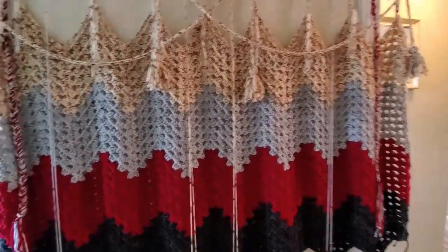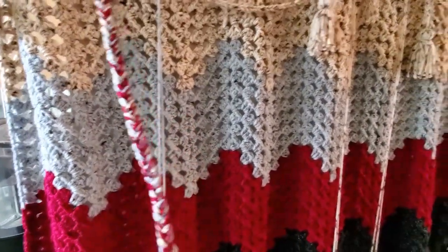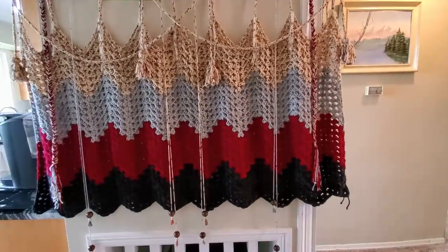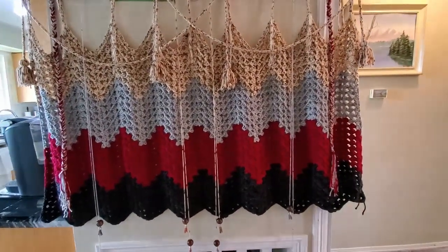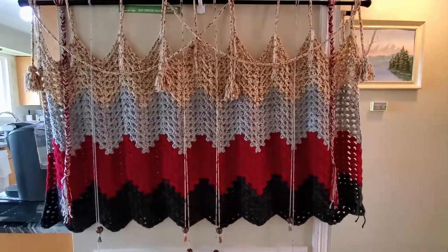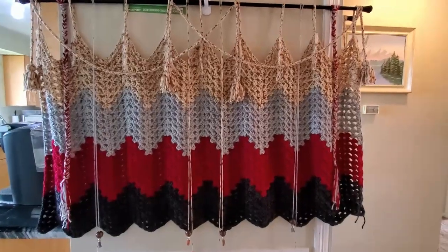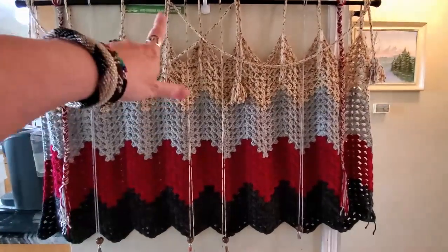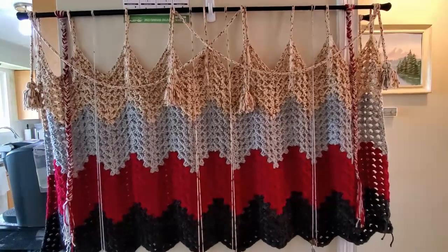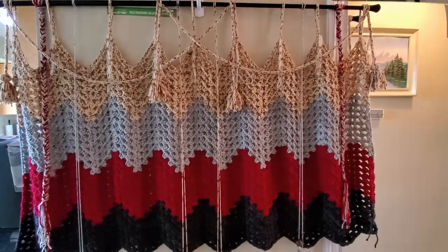I'm not sure if I'm gonna keep these. I just don't like the look of those. That's what it looks like so far — so far so good I think, except for these. Maybe if I put another one in red it will make it pop a little more or something. Tell me what you guys think.